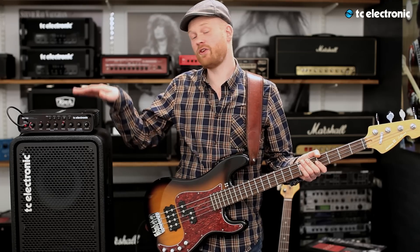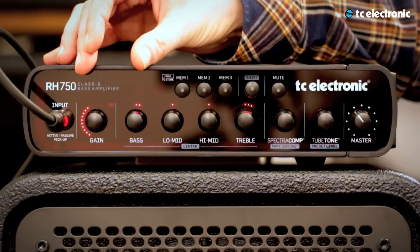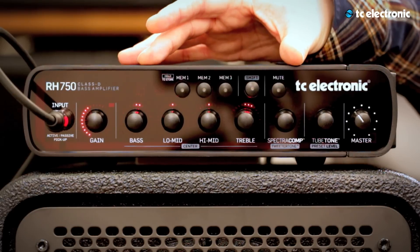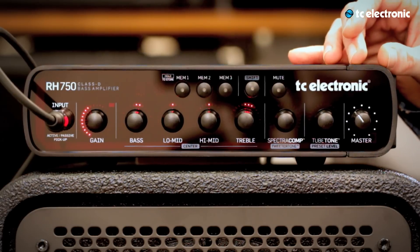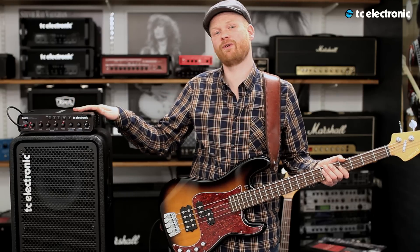Basically, this amp works like any other amp out there. It has a gain section, an EQ section, and a master section. On top of that, we have added so many cool features to this amp, so let's get started.